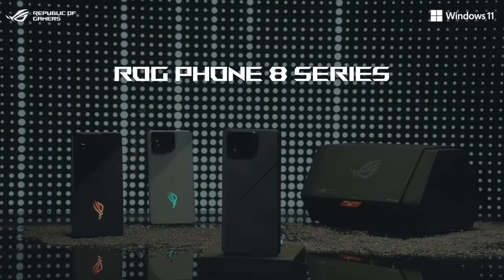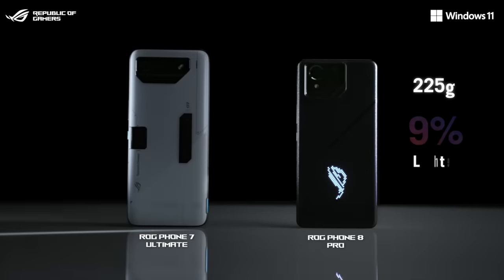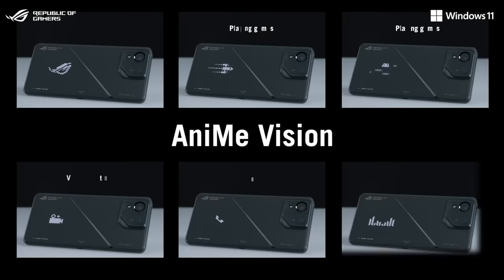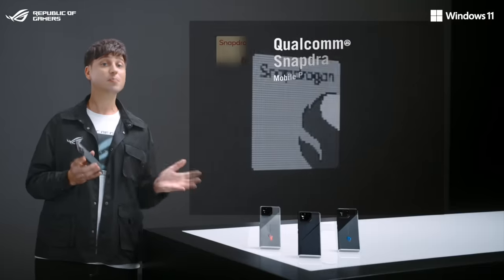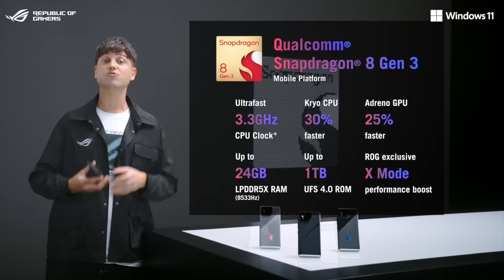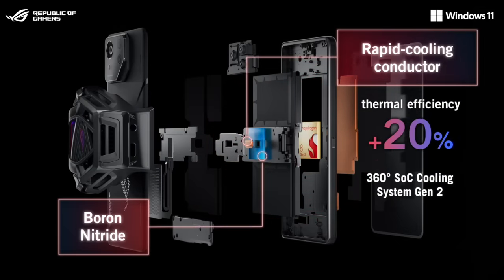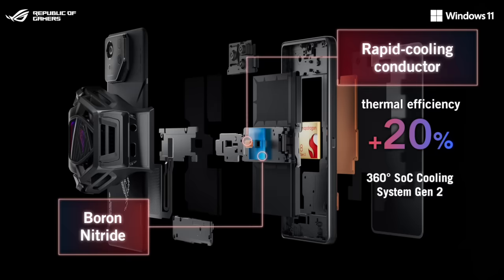ROG Phone 8 is the best gaming phone we have ever made. It's more compact and lighter, and it's also IP68 rated. On the ROG Phone 8 Pro, we even added an ROG Anime Vision display featuring over 300 mini-LEDs. Via the 3.3GHz Snapdragon 8 Gen 3, it delivers up to 30% faster CPU and 25% faster GPU performance. We added a small copper pillar between the SOC and the vapor chamber for even better heat dissipation across all the thermal layers.